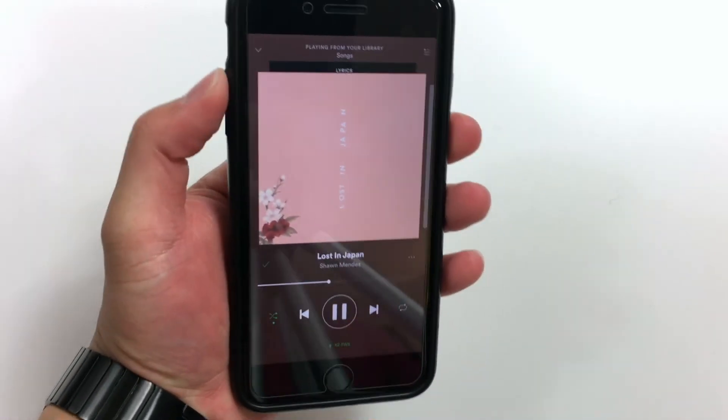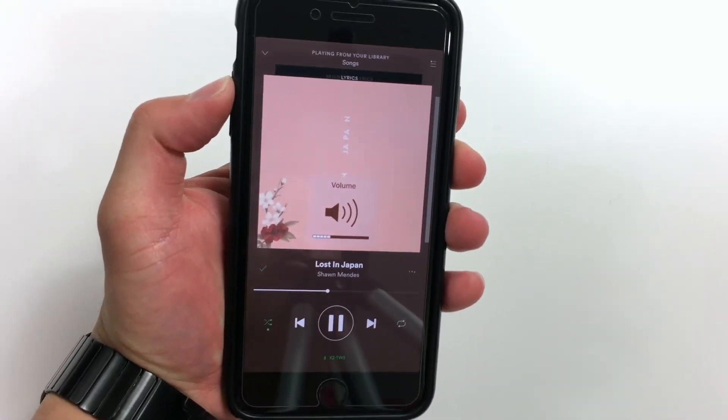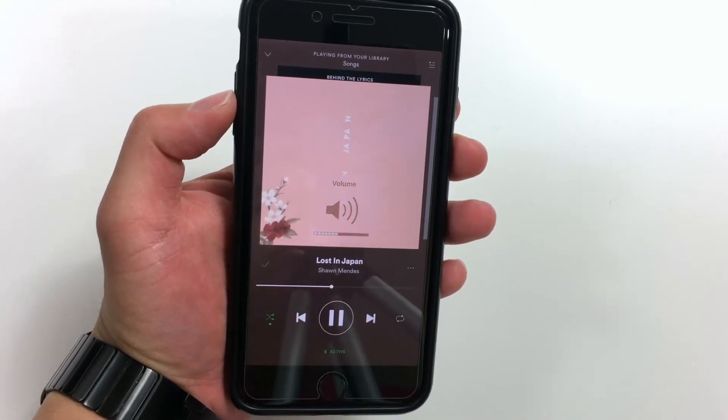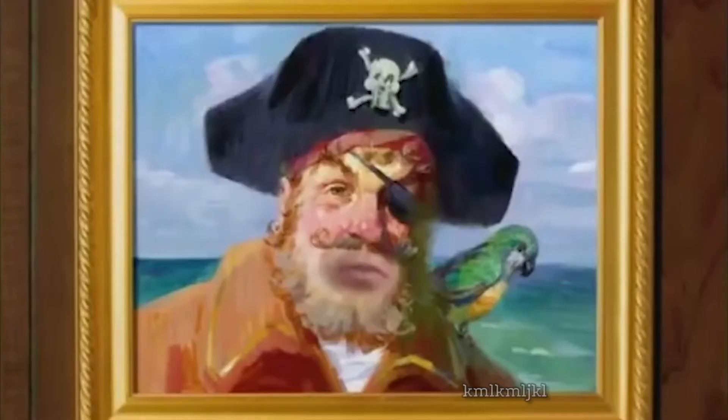Here's my first con about these headphones, and it kind of depends on how you like your headphones: these things are really loud. Personally I can't even reach the halfway point of the volume slider without it getting uncomfortably loud and hurting my ears. Honestly if you listen on full blast for a minute you'd probably go deaf. Whether that's a pro or a con is up to you, but try not to listen to them on full volume.